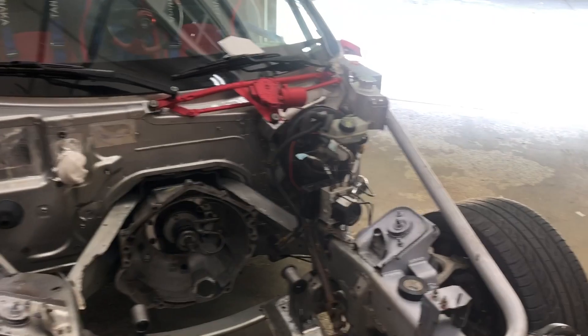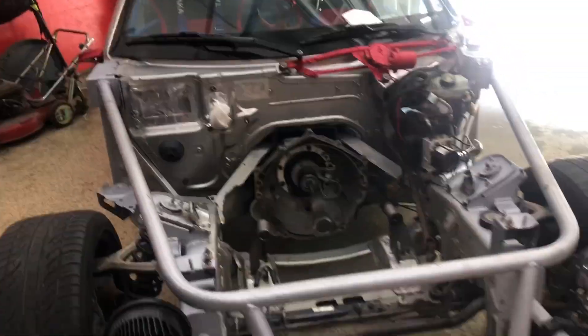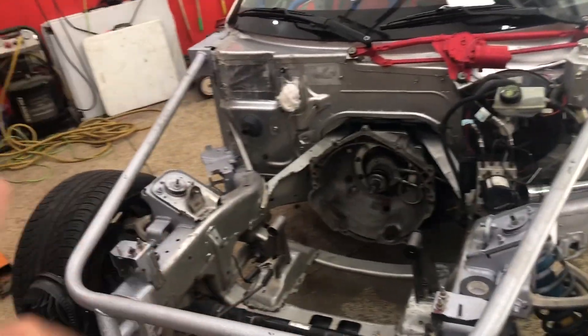Today I was able to order the Holley LT swap pan - I got the 302-22 which has an extra baffle in it for drag racing. It was only about $20 more, so if we're already spending $400 what's an extra 20 bucks? We also got the mass airflow sensor we needed for the PSI harness and a Corvette oil filter which is a little bit shorter than the truck one. All those parts will be here next week and hopefully that'll be everything we need to finish bolting onto the LT and get it back in permanently.